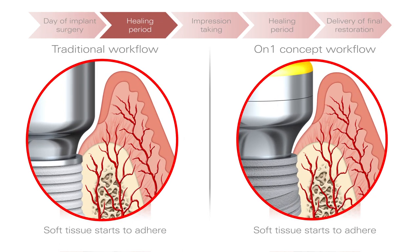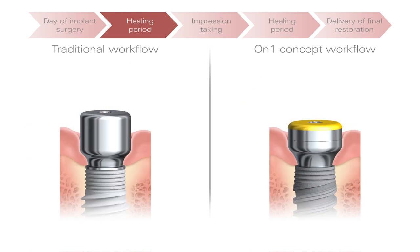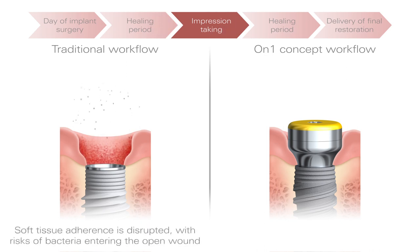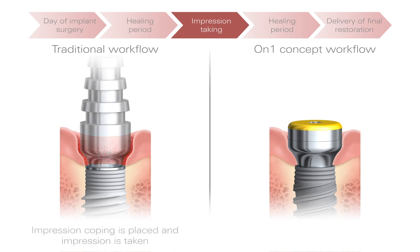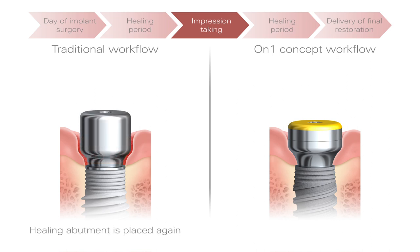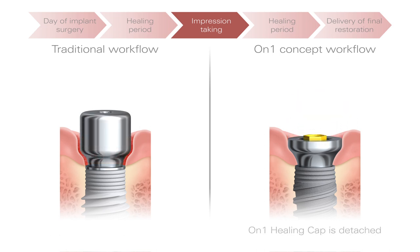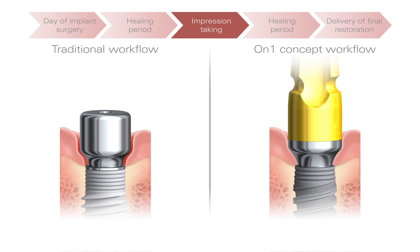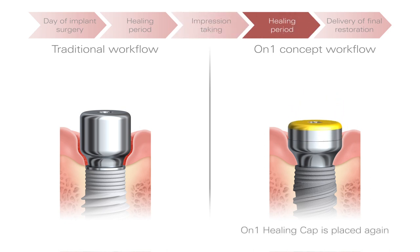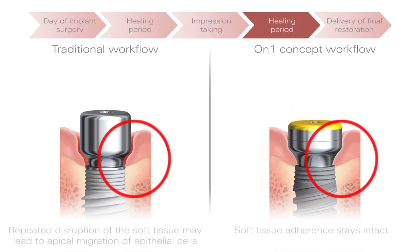The soft tissue naturally adheres to the biocompatible components. To take an impression in the traditional workflow, the healing abutment is replaced with an impression coping, which reopens the wound, risking bacterial invasion. Because the On-One base raises the prosthetic platform to tissue level, just the healing cap is removed for impression taking, and the soft tissue remains undisturbed.